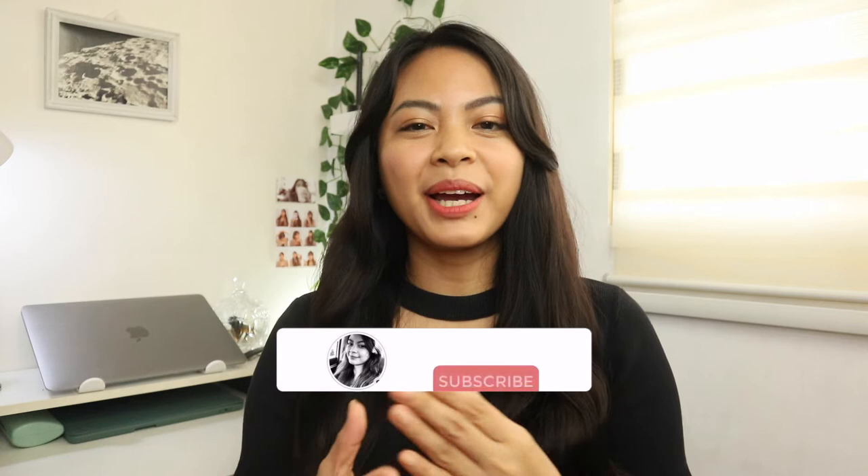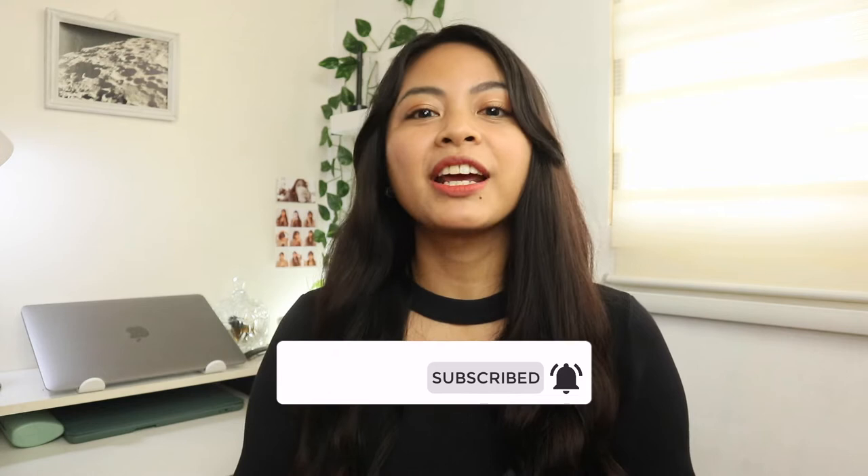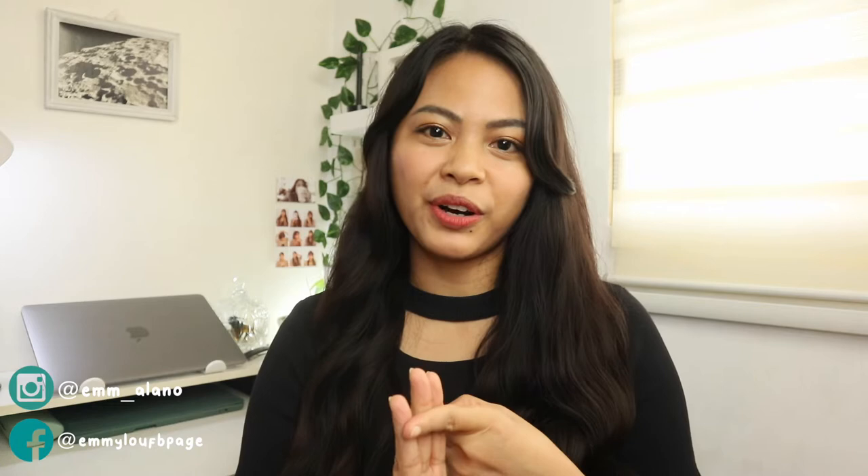Hi everyone! Welcome back to my channel. If you're new here, I'm Em. In today's video, I'm going to be unboxing and giving my first impression on the 3-in-1 laptop sleeve, laptop stand, and storage. A big thanks to Moft for sending me this product for review. They also sent me an invisible phone stand which I'll be reviewing in a separate video. So now let's head on to the video.